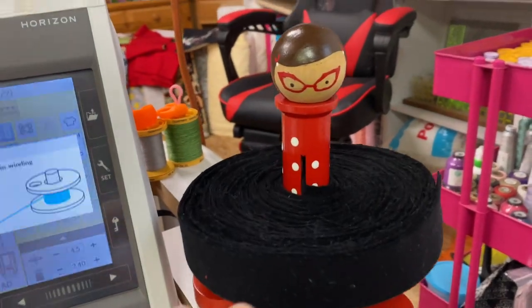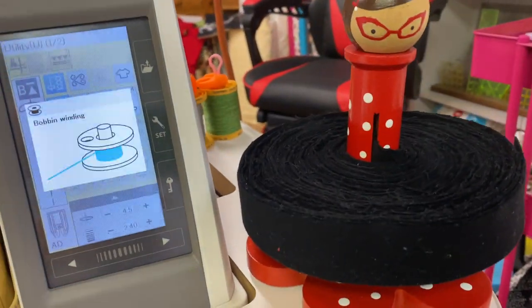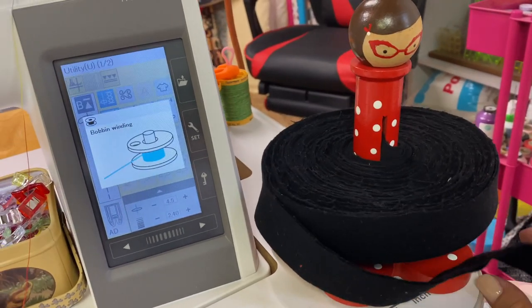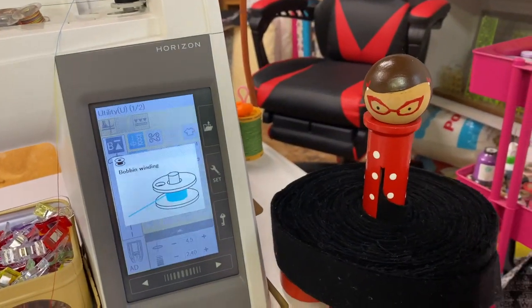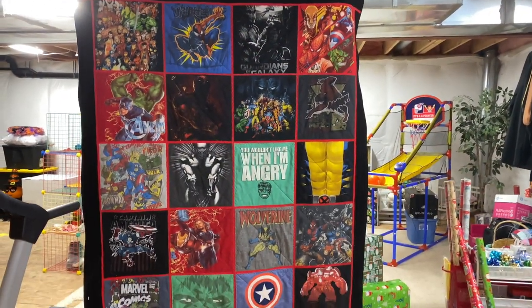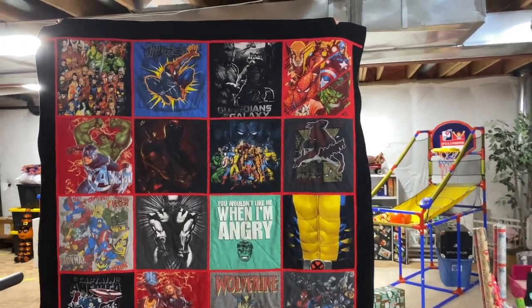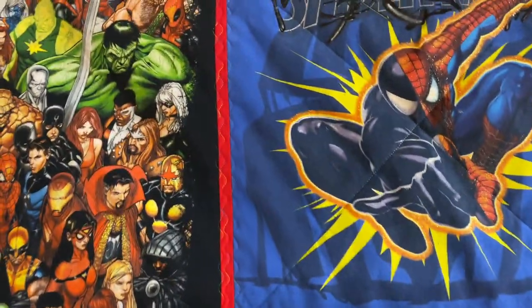The binding baby holds enough binding to bind a queen-size quilt — it sits perfectly and just turns as you sew. I love this tool; it's from Doohickey Designs and I'll link it below. I had mine custom made to look like me. The quilt is done! Here's the finished Avengers t-shirt quilt. It is huge and very heavy — my back hurts from sewing it.